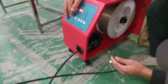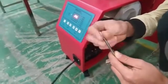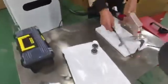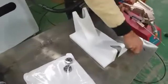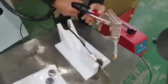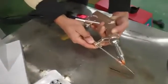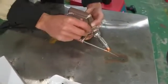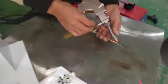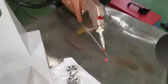Now we install the nozzle of the wire feeder and connect it to the laser head. First, release the screws and put it in position. We use the first hole for mounting. Make it tight and make sure the wire is centered on the red line.